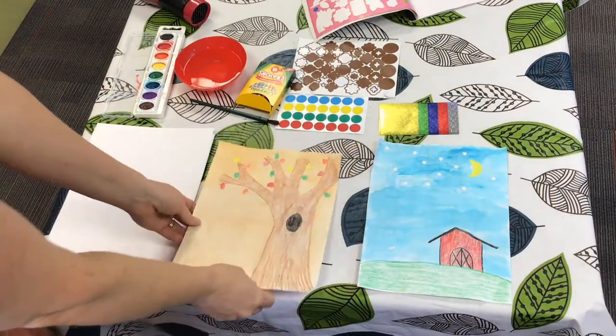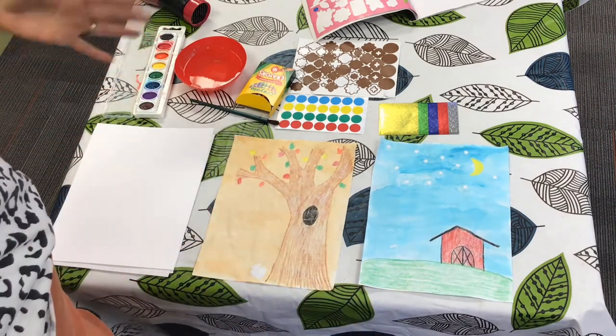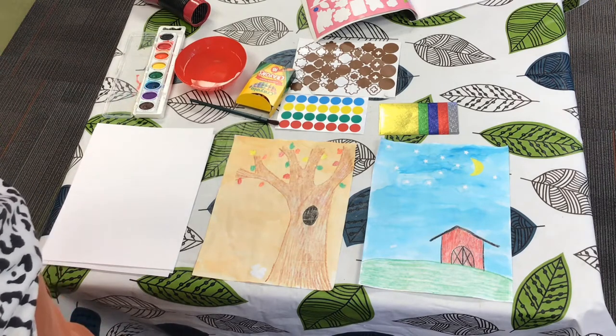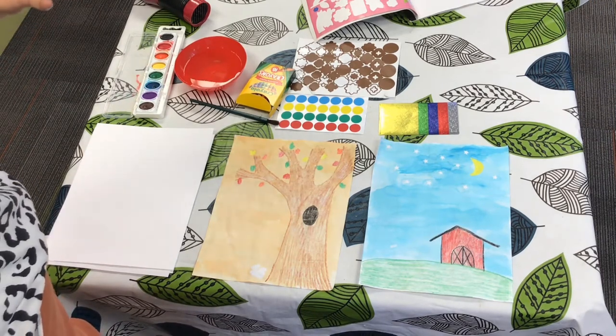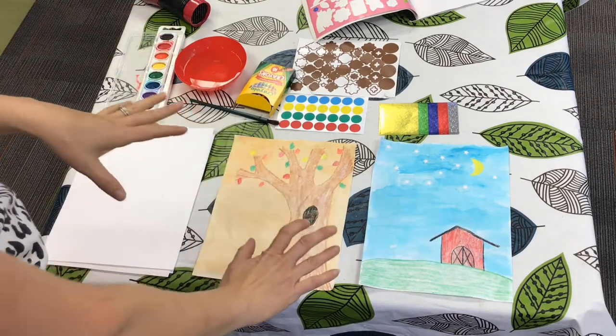I'm going to show you what we're painting today. These are called resist paintings. Can you say resist paintings? That's a fun word — resist. Resist means that something is pushing back against something else. And that's what we're going to do in our art today.